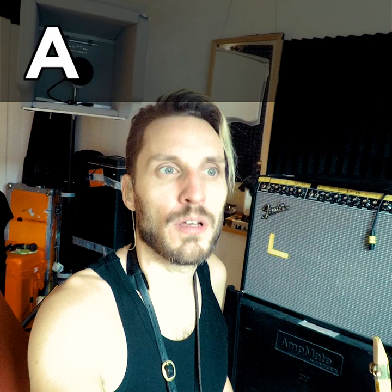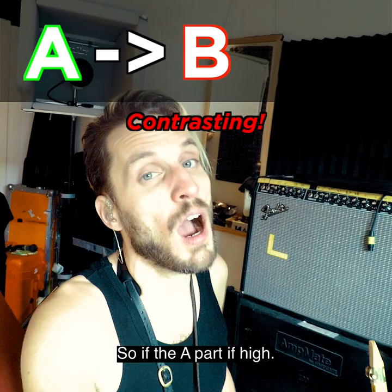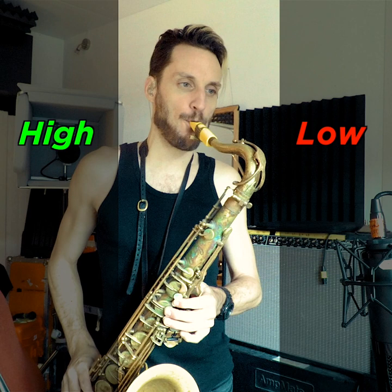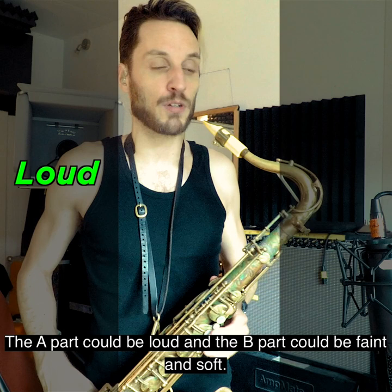So I'm gonna come up with an A part, and then come up with a B part, and it's supposed to be contrasting — meaning the elements I use are going to contrast the A part. So if the A part is high pitches, the B part could be low. The A part could be loud and the B part could be faint and soft.